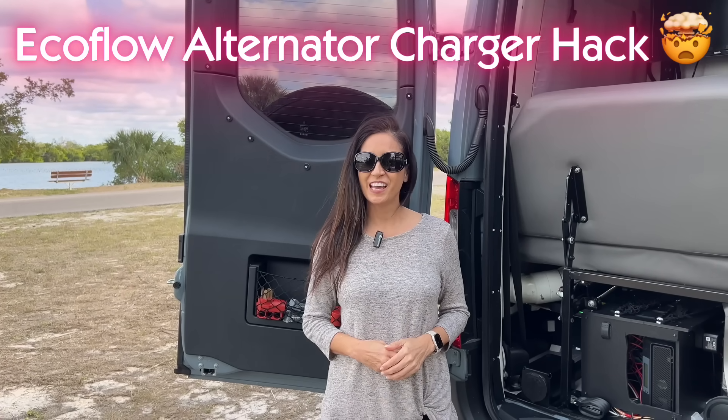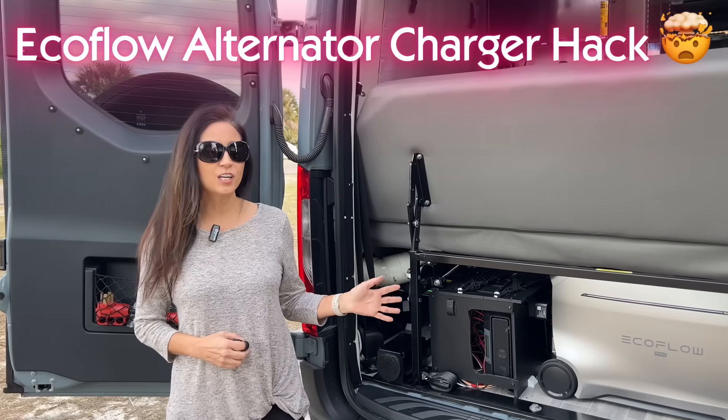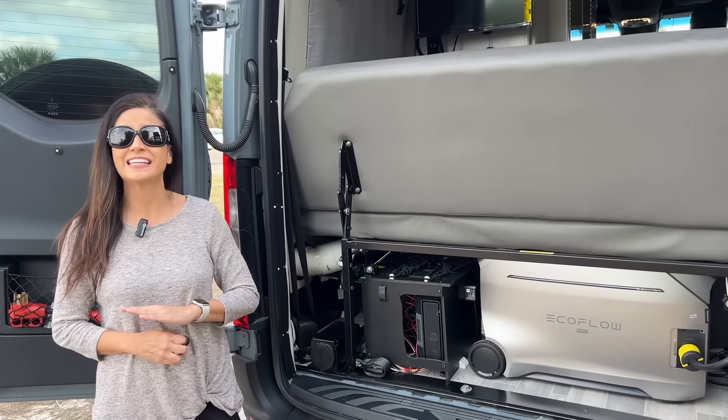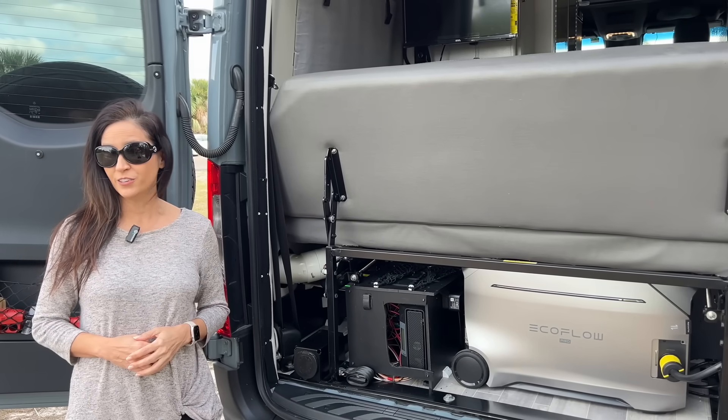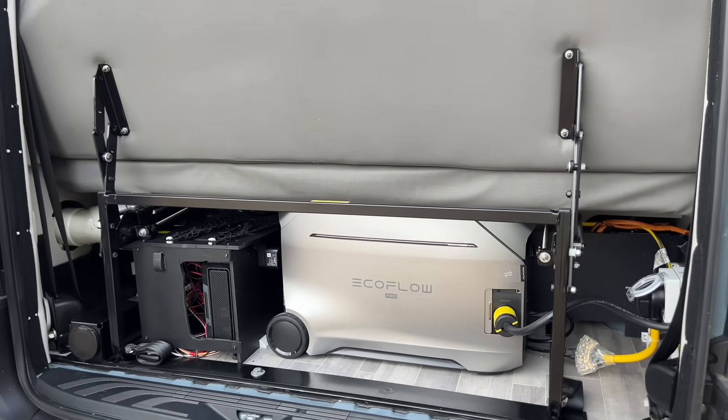Hello and welcome back to my channel. As you may know from my previous videos, this EcoFlow Delta Pro 3 runs my entire RV while I'm off grid, but it only has about 4096 watt hours.